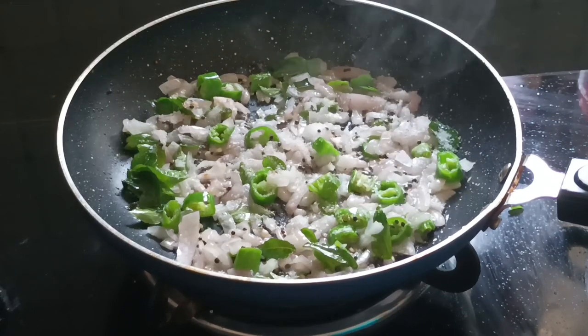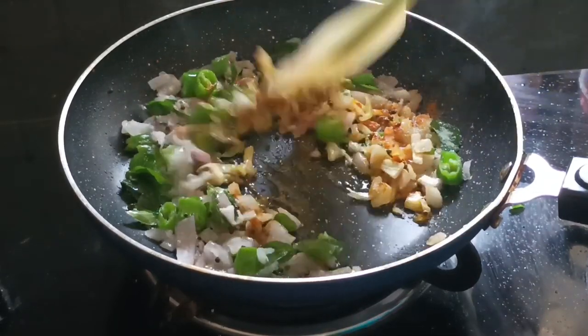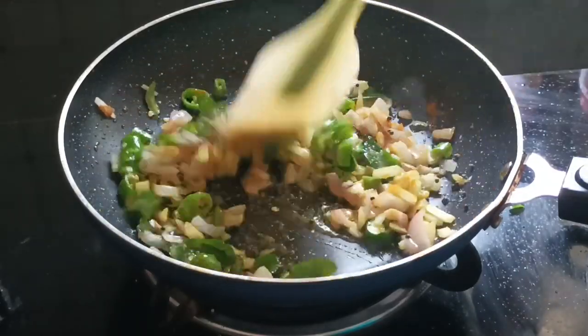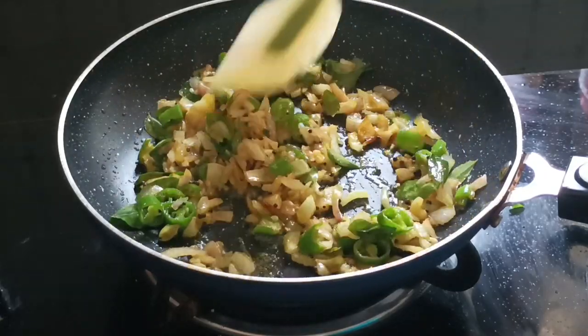We will pour the water. We will pour a little bit of water. Then the oil is very nice. Let's add the oil — this oil is very nice in the pan.